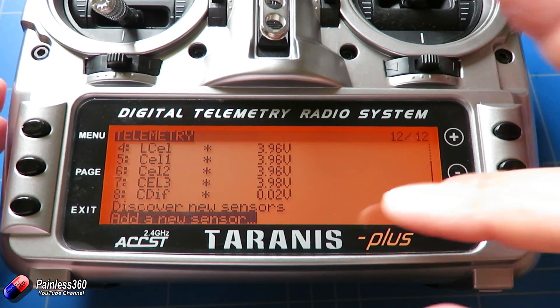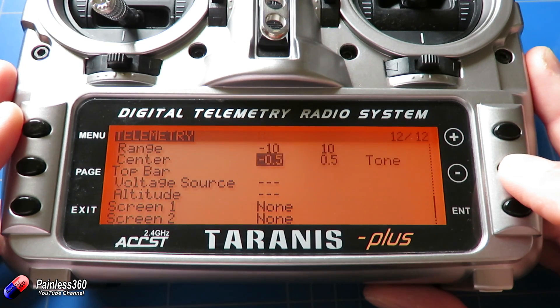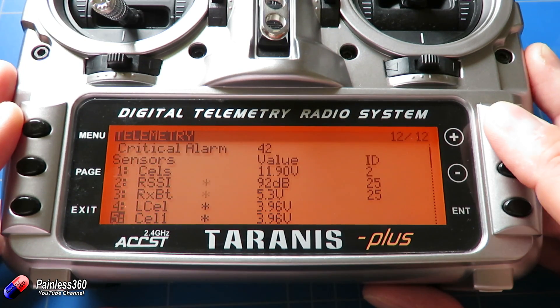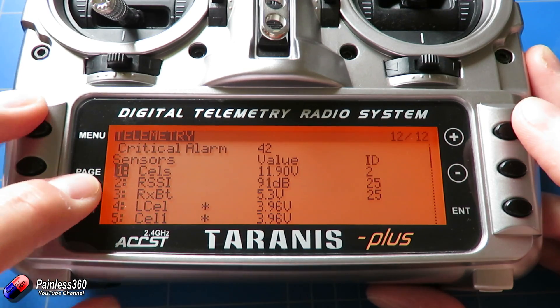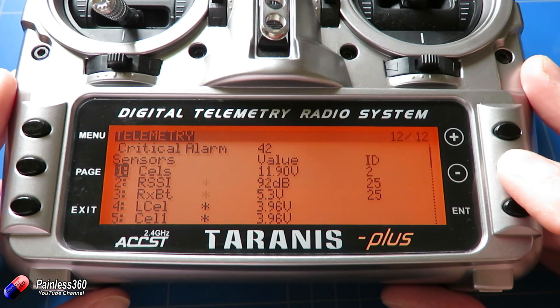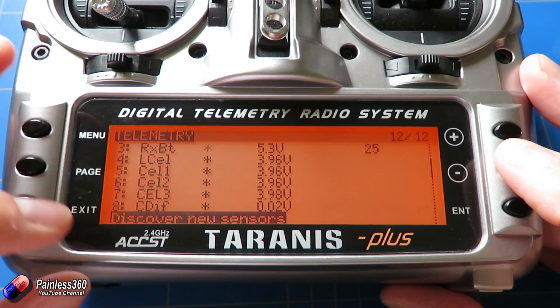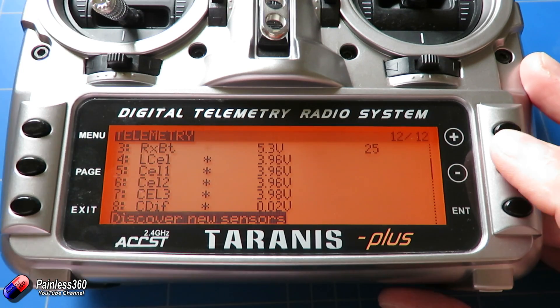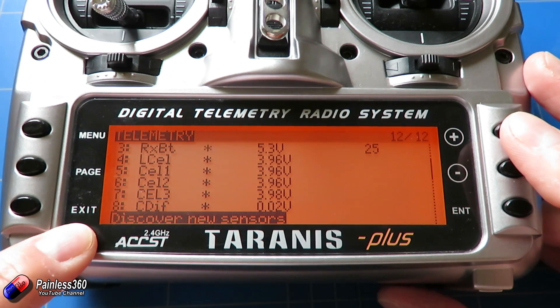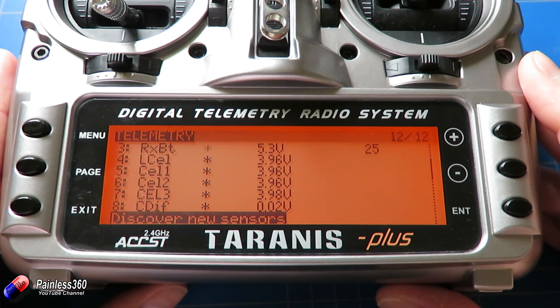That's the trick. If you want to get access to all this information and you're worried in OpenTX 2.1 that when you discover the sensors all you're getting is CELS — which is just the overall battery voltage — you just create those additional sensors. You can get individual cell readings, the lowest cell, the highest cell, and even the difference between the highest and lowest cell in your pack.